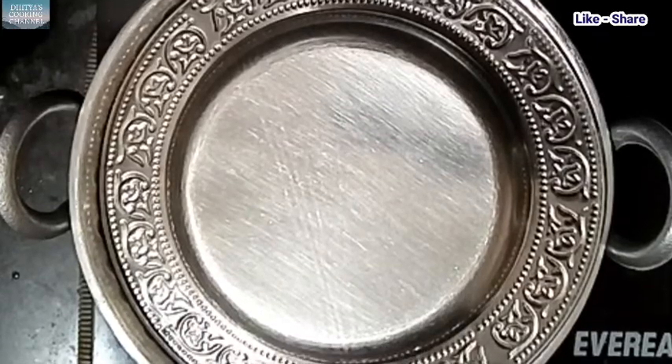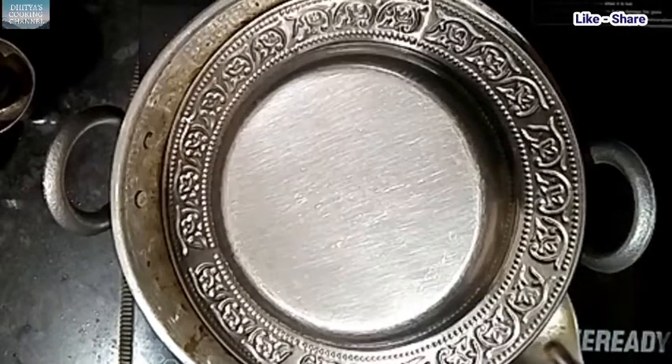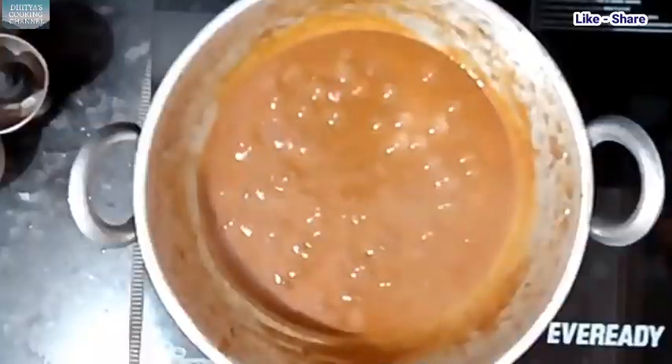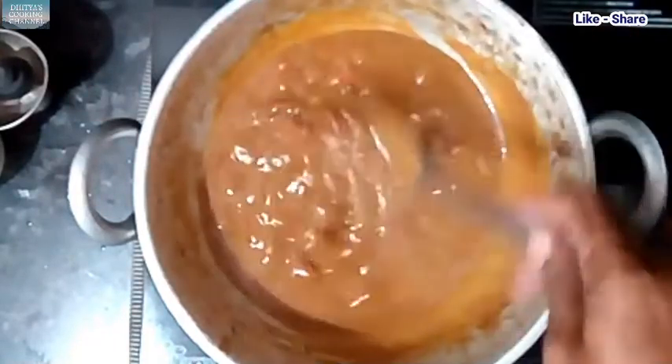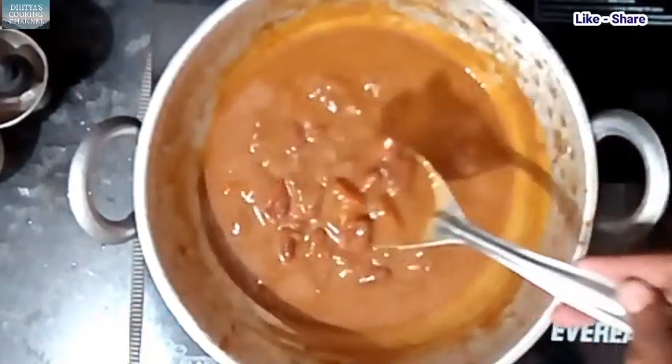We are going to cook for 15 minutes. We start to pour water. We are going to pour the rice and the kidney beans.